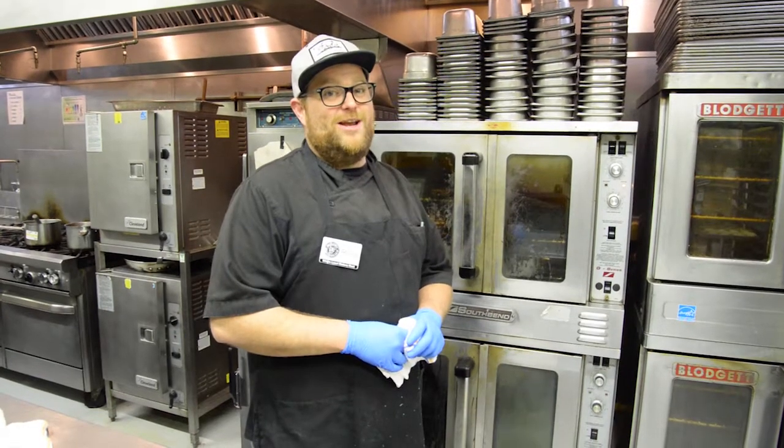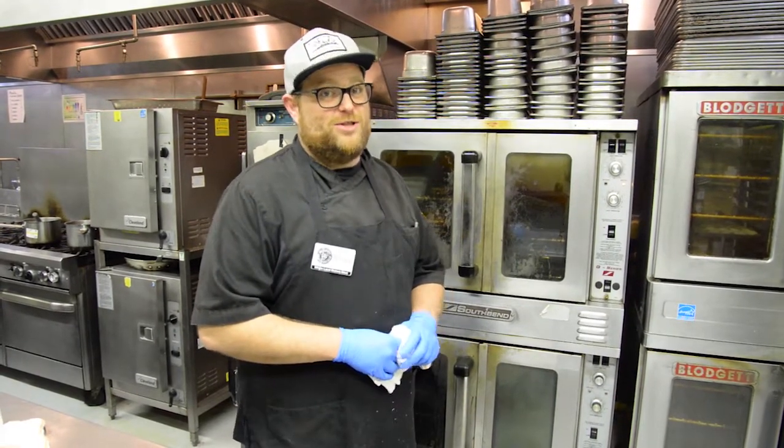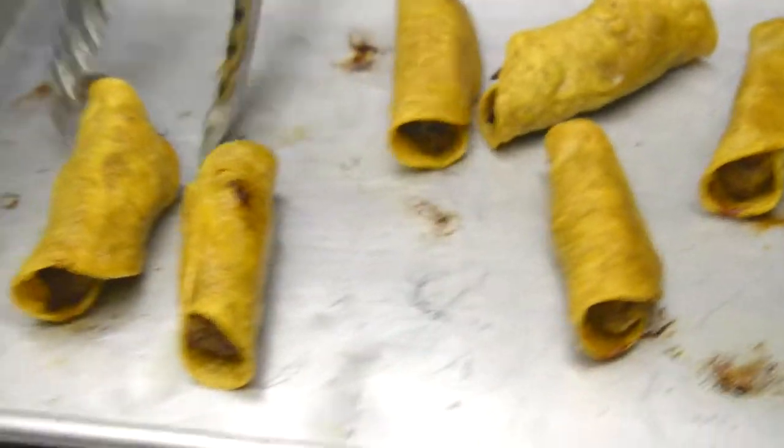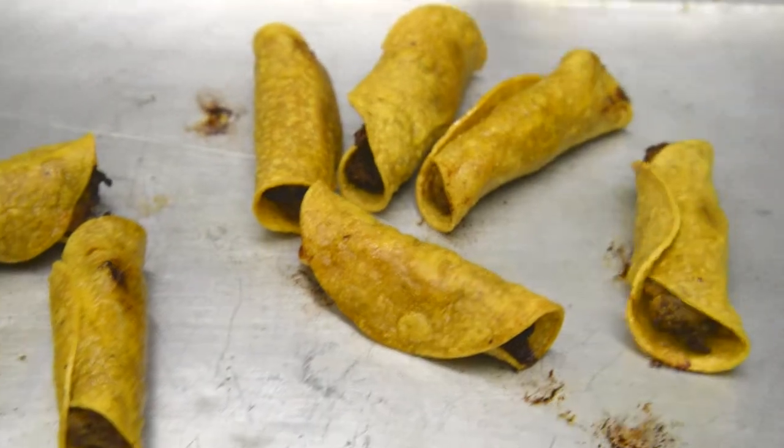We're now serving our carnita taquitos in our freezer section. Pop them in the oven at 350 for 15 minutes. They are located in our freezer section.